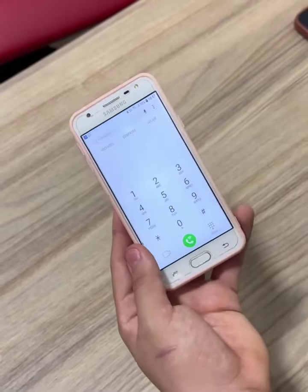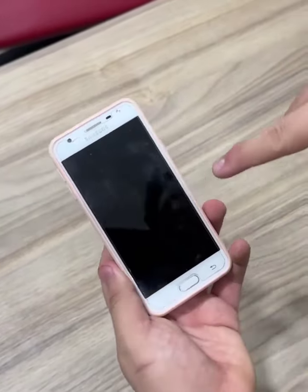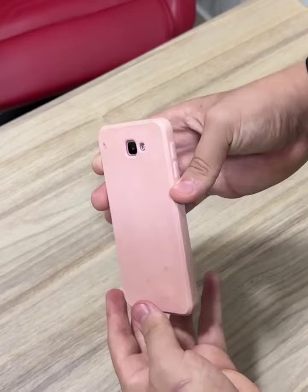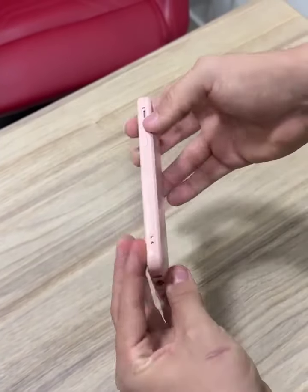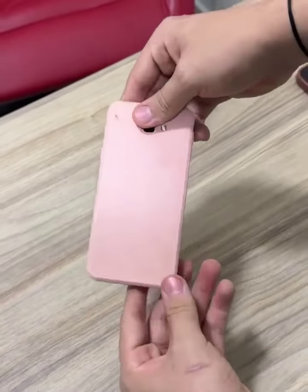To do this, first unplug your phone from the charger. Then look for the dialing option on your phone where you make your calls. Now pay close attention — I'm going to teach you two codes. If you try one of the codes and it doesn't work, try the other, as this code will vary according to the brand of your phone.